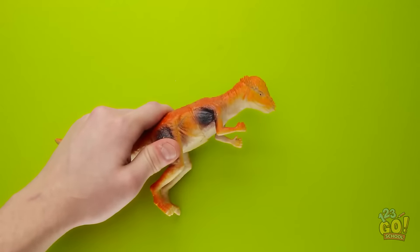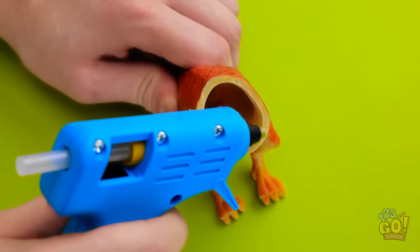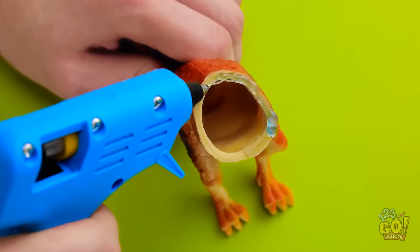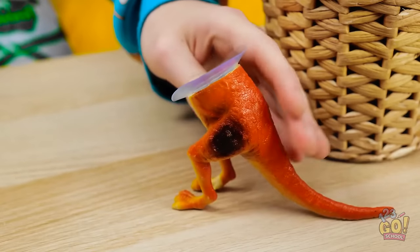Take a toy dinosaur about this size. We need half of the toy. Now apply hot glue around the entire edge of the cut. Now apply a small suction cup right onto the wet glue. Make sure to press it on nice and tight. Once the glue has dried, you can go ahead. Stick your phone right onto the suction cup. Perfect fit!